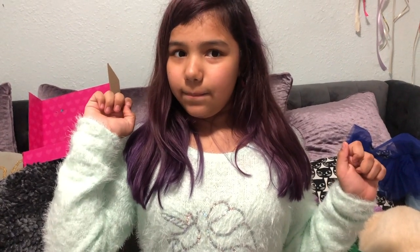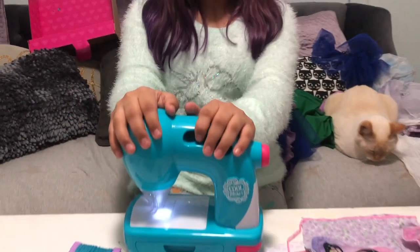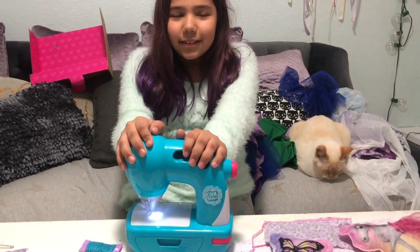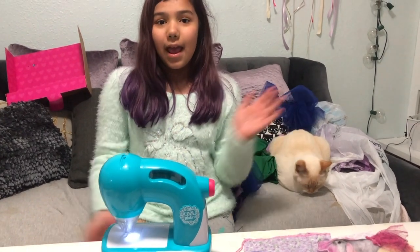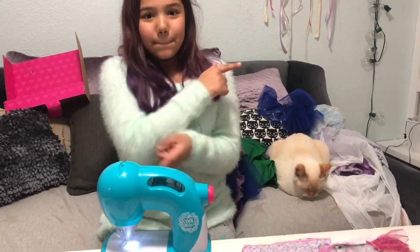Bye guys! I'll let you guys know if I make another video like this. I think I'm going to be making the chocolate pen and the pottery cool. Until the next video, bye guys!